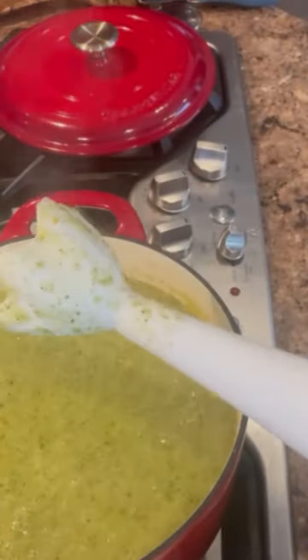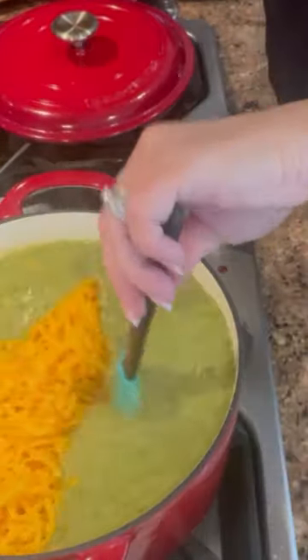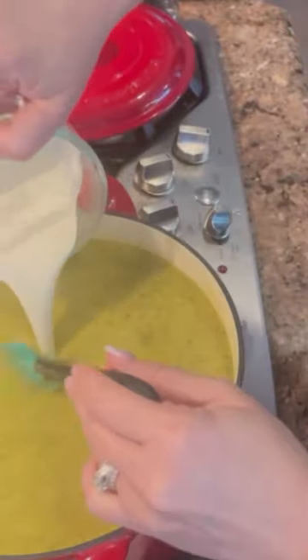Let's see how this is looking. I'm going to get this to melt — this is just heavy whipping cream. And there we have absolutely perfect broccoli cheddar soup.